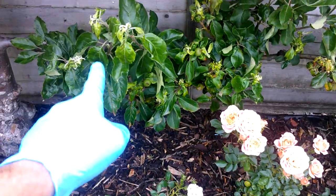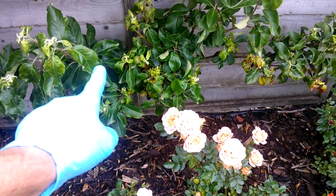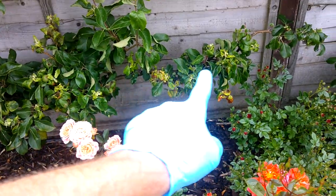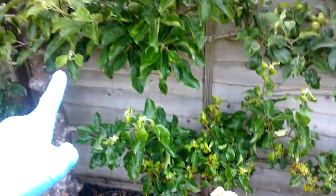Along here you can also see signs of other aphids — like greenfly — quite extensively along that branch there and along this bottom branch. So basically I'm just going to do the whole tree.